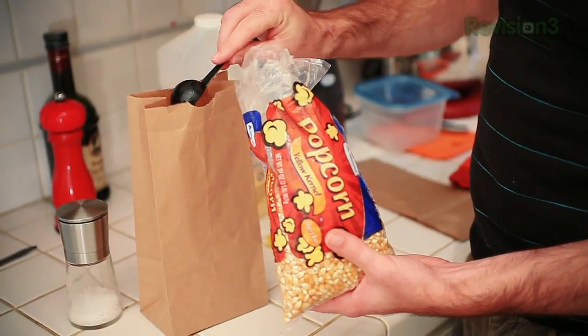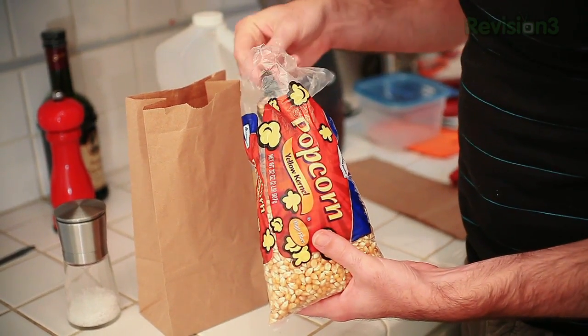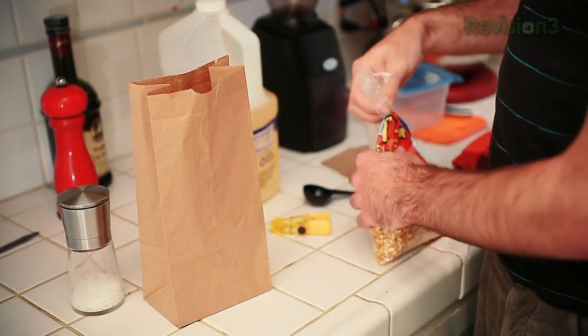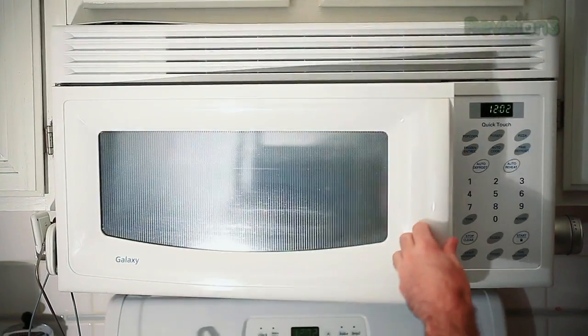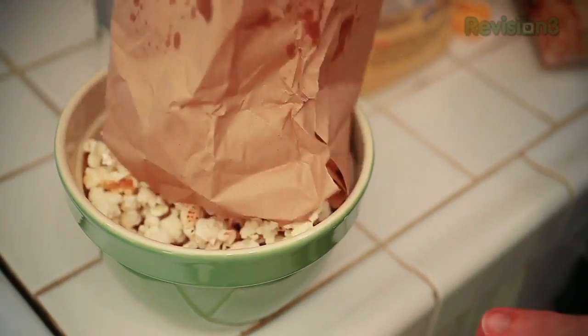Step 1: put a few scoops of popcorn in your paper bag. The amount will vary depending on how big your bag is and how much popcorn you're looking to make — trial and error is key. Step 2: pour a little bit of oil into your paper bag and shake. Fire up your microwave; times vary, but popcorn takes about the same time as prepackaged. When the popcorn slows down to a pop every one or two seconds, it's probably done. Take it out, season it to taste, and enjoy.